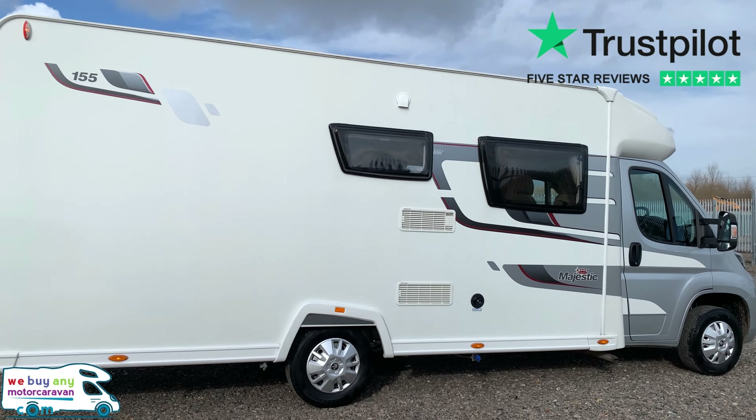It comes in at three and a half ton, which means it can be driven on the restricted car licence. 567 kilograms of payload, 7.12 meters in length, 2.2 meters in width — which means it is a lot narrower than most of your low profile or coach built motorhomes — and it is 3.01 meters in height.